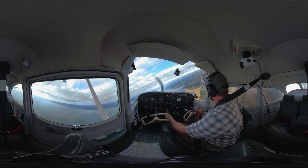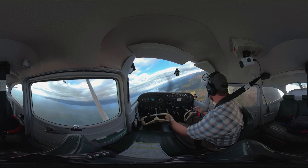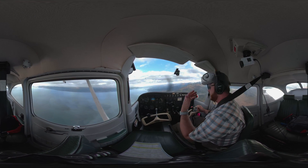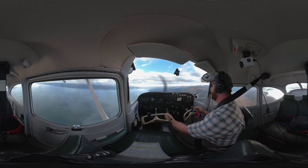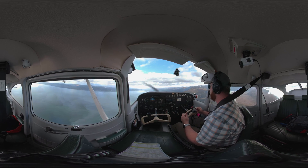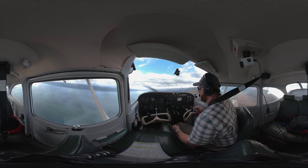I am setting up for a power-on takeoff departure stall, or climb departure stall. It's emulating that we've just taken off from the airport, we're climbing out, and our angle of attack is too high and we exceed the ability for the airplane to produce lift.